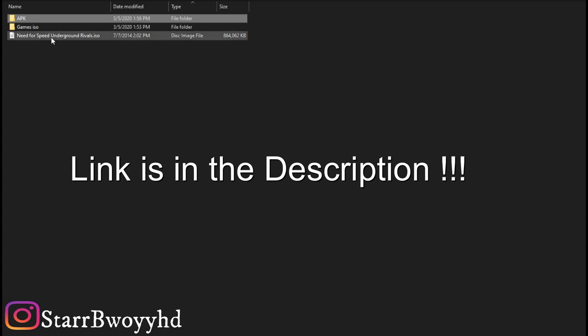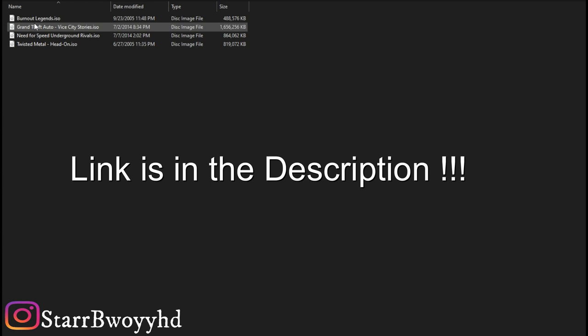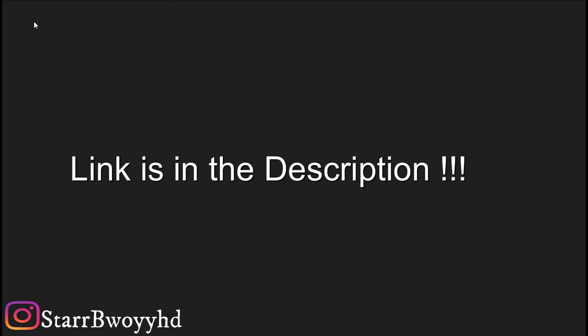There's another file that you need called PS2 Emulator for Android Platinum — I'll leave a link for that in the description, or I'll just leave it in this folder. I'm going to upload this folder to my Google Drive so you can just download the game without going through all the hassle of going to Cool ROMs. There are only four games in it at the moment, but I can keep adding more.